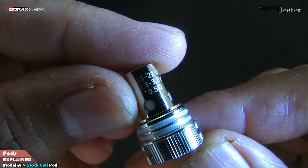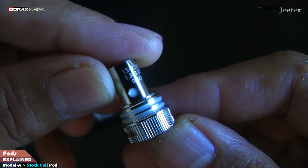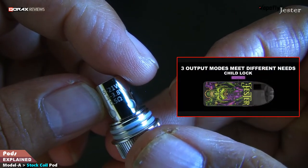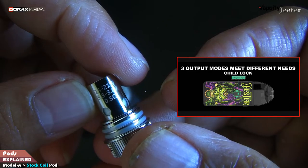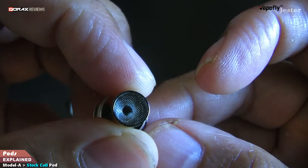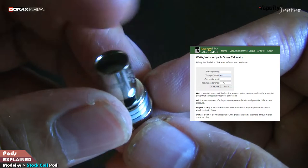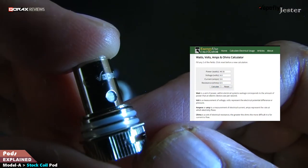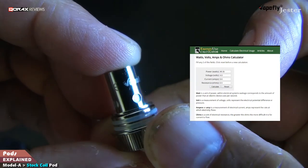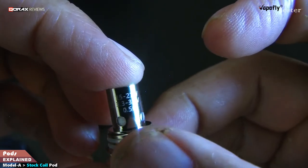This is a 0.5 ohm coil — super sub-ohm. They suggest firing it between 15 to 21 watts. Remember the three wattage levels: purple, blue, and green. The green LED gives 4.8 volts, and that is not available for anything lower than 0.5 ohms. This coil can be fired at green, but better avoided — that's a whopping 46 watts drawing over 9.5 amps. It will be a very warm vape and will deplete the battery much faster.